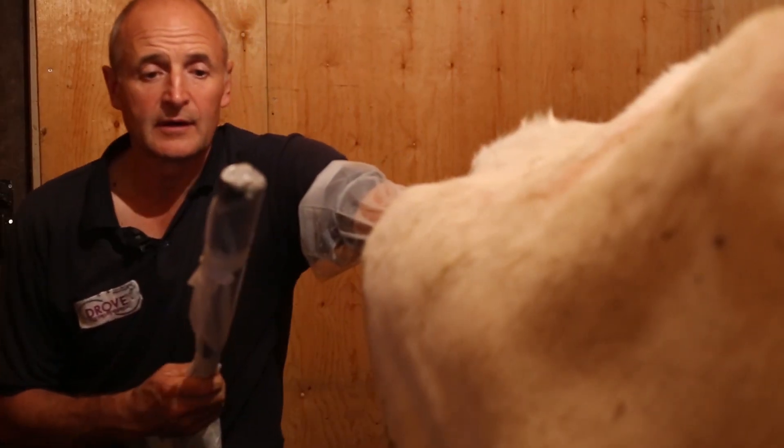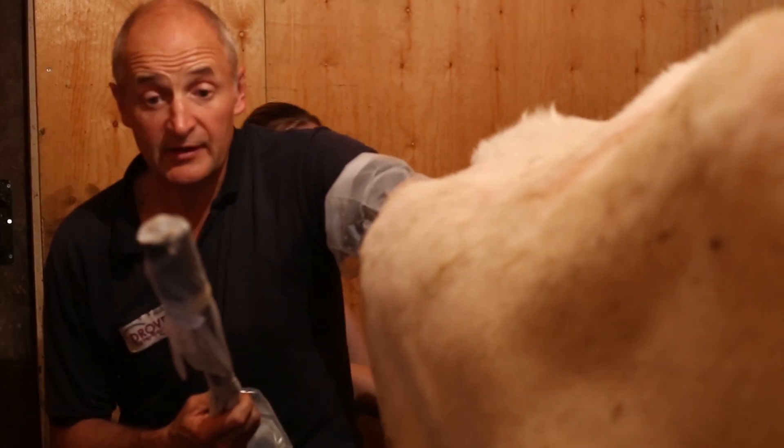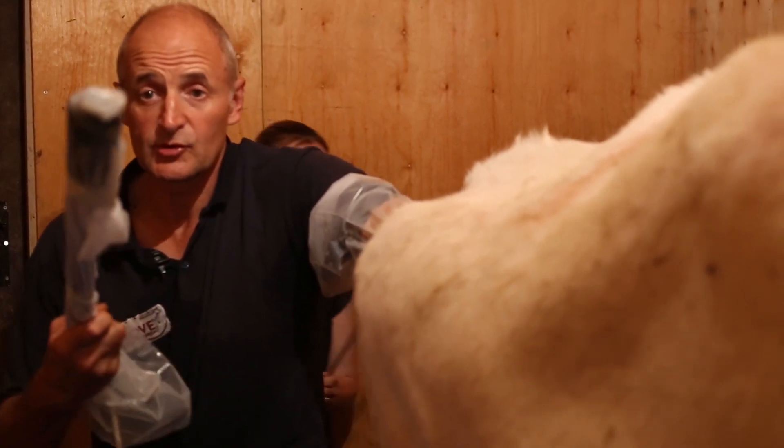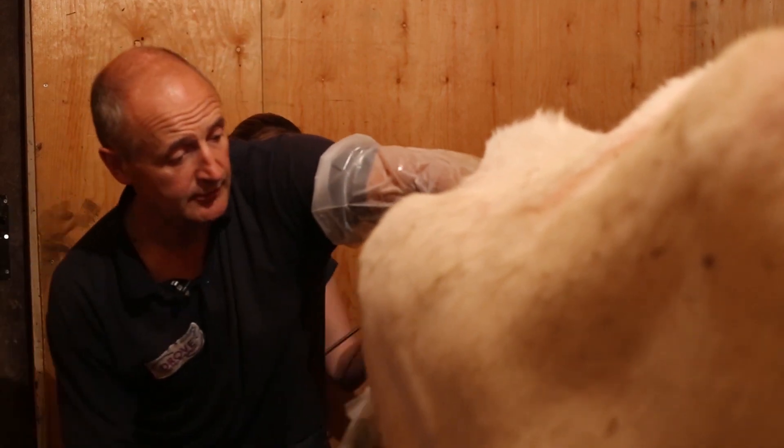I'm making sure the whole area is completely clean, just using a couple of swabs with surgical spirit to make sure everything is nice and clean before we put the probe into the vagina. Inside the glove on top of the head of the probe is a little bit of KY jelly to ensure we get a nice picture, and on the outside of the glove is some lubricant to make it easy to go inside the cow.